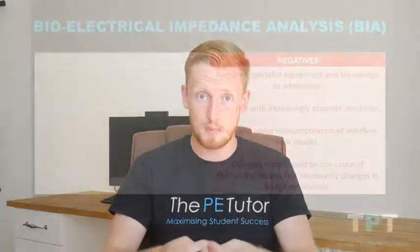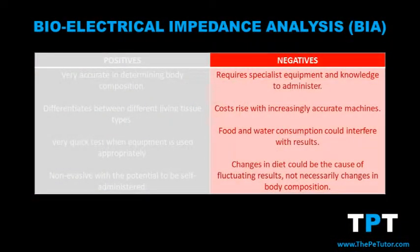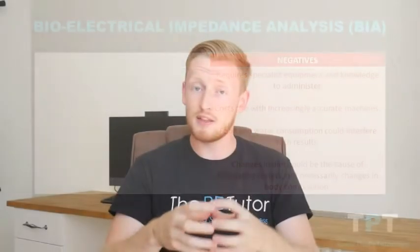Now for some potential drawbacks. The first is that it requires specialist equipment, and whenever a fitness test requires specialist equipment it's likely to incur cost. The more accurate the result the performer wants, the more money they'll have to spend on a BIA machine, because with a higher price tag comes more powerful and accurate computing systems inside the machine.